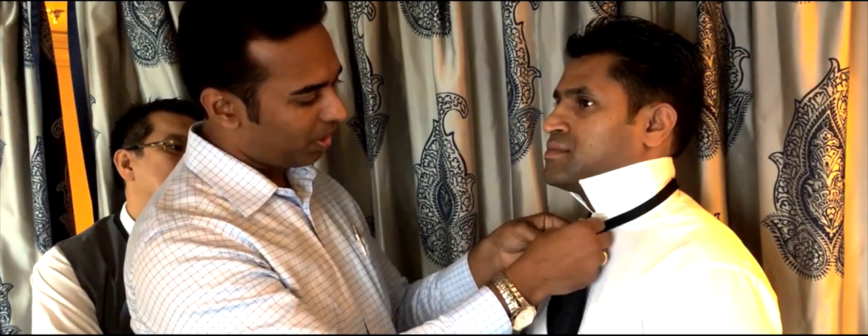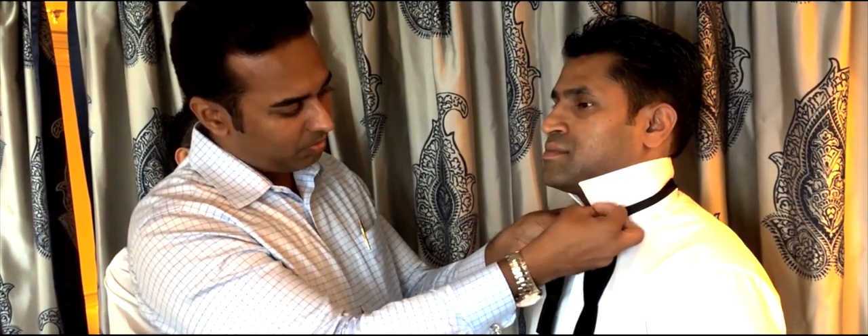We're recording this video because all the videos on YouTube show you how to tie a bowtie on your own neck, but not on a guest's neck. So this is the first step: you have the longer one go around the shorter one — pretty much like this — and just like a tie, you roll it on the inside.